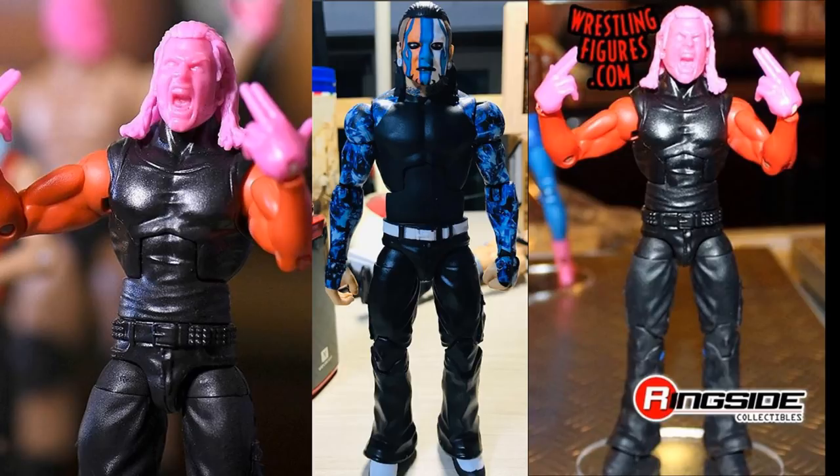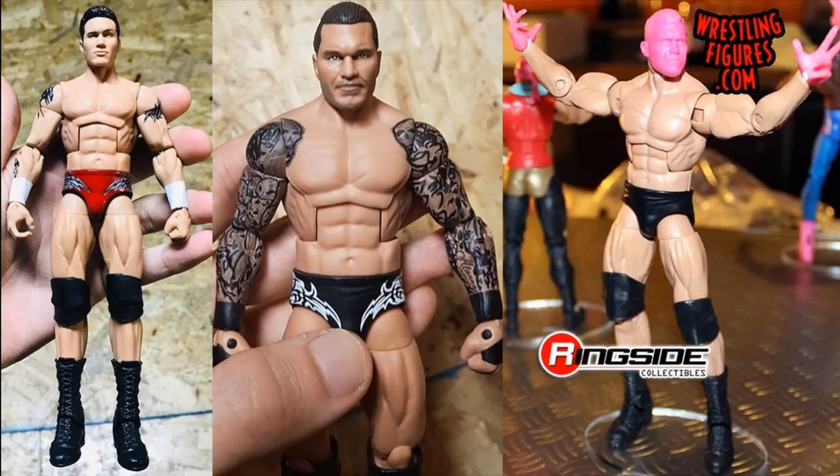Next up is Randy Orton, and this figure looks incredible — it's going to be his best figure to date. He is getting the chase variant. I believe it's going to be the Armageddon 2005 attire in red, silver, and black — that's what was confirmed by Mattel. Personally I'd love a SummerSlam 2004 attire where he faced Chris Benoit for the World Heavyweight Championship, with the title included.